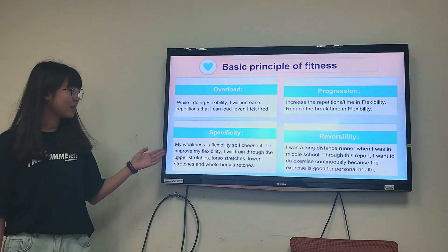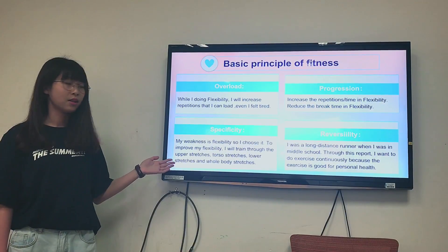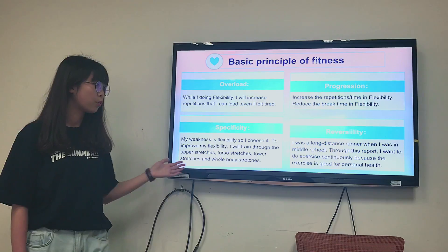Specificity: my weakness is flexibility, so I choose it. To improve my flexibility, I will work through upper stretch, torso stretch, lower stretch, and whole body stretch.